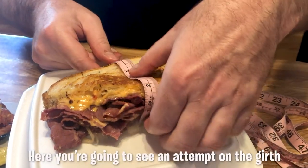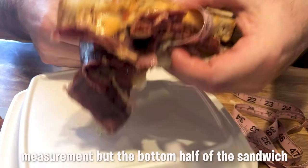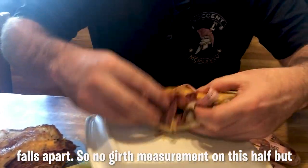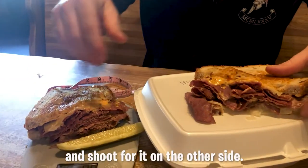Here you're going to see an attempt on the girth measurement, but the bottom half of the sandwich falls apart. So no girth measurement on this half, but that's all right. We're going to go ahead and reset and shoot for it on the other side.